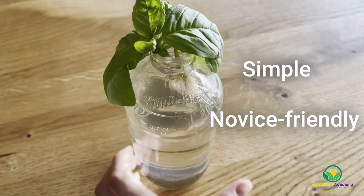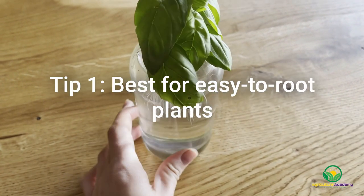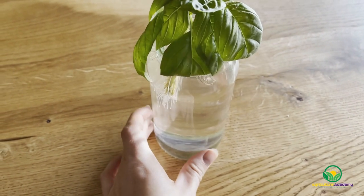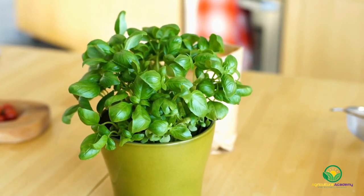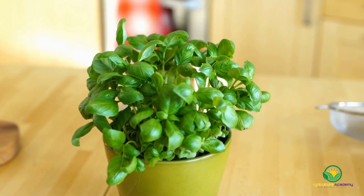However, there are some things you must keep in mind if you want to maximize your chances of success. Tip 1: this method is best suited to easy-to-root plants. Most often this will include herbaceous species such as annual herbs. We use basil as an example in this video as it produces roots quickly and easily. Other suitable plants include succulents, geraniums, and other herbs.